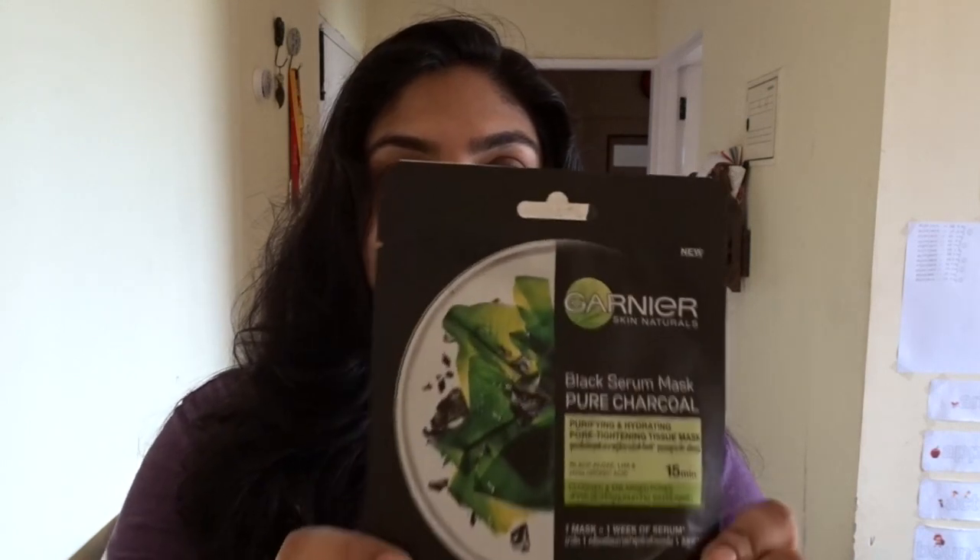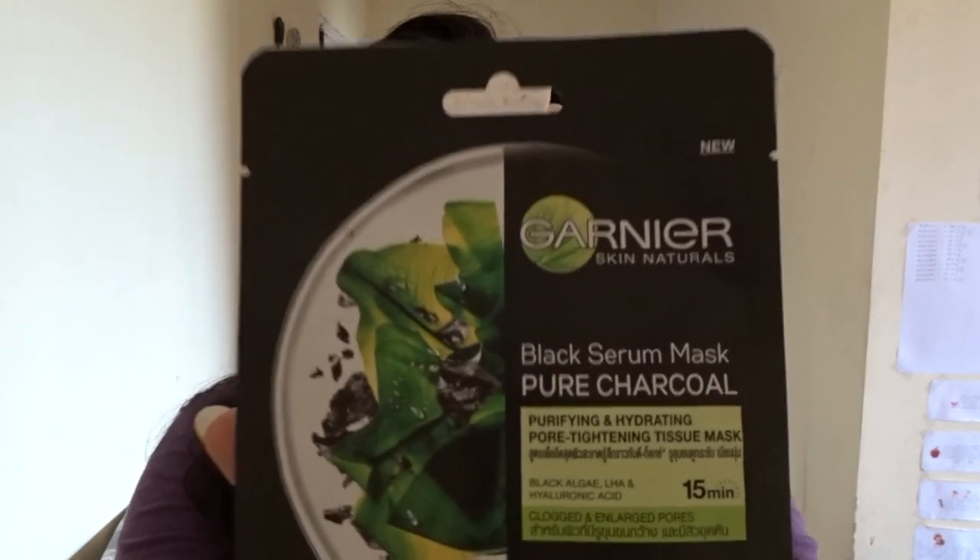This is Garnier Skin Naturals Black Serum Mask. I am going to review this. It is for purifying and hydrating your skin — a pore tightening tissue mask. When you open it, you massage your face for 15 minutes.